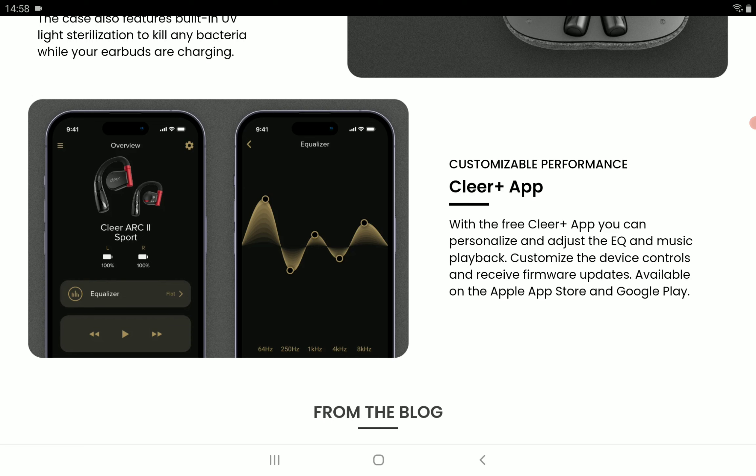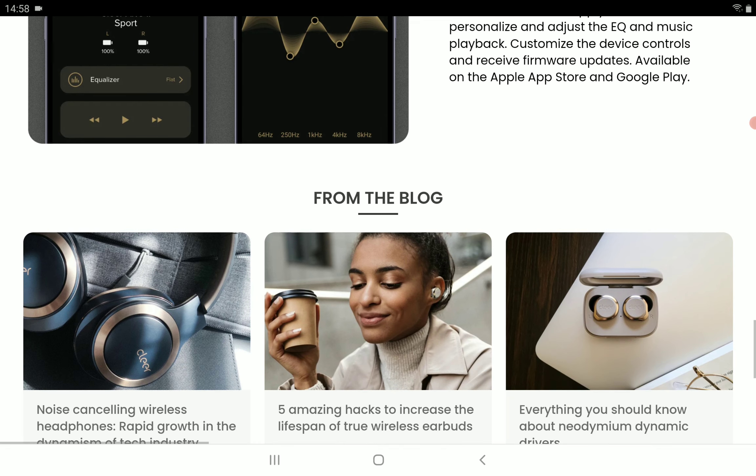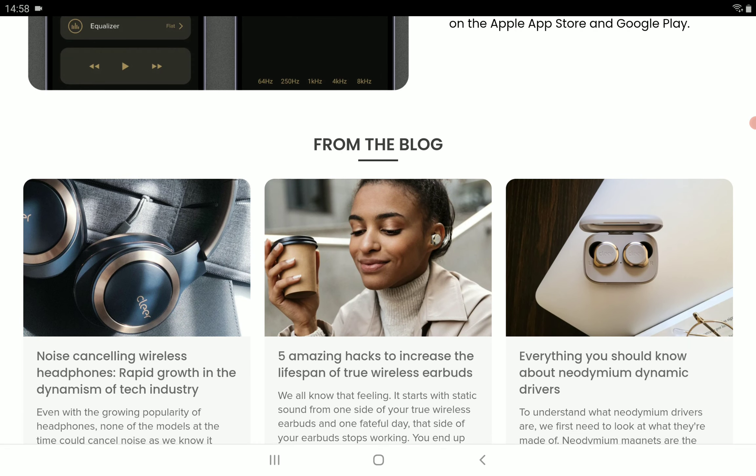In terms of price, you're looking at $190. It's currently on the Clare Audio store — I'll drop details for everyone to check out. If you want to have a look at this new product from Clare Audio, do subscribe to the channel and like our content. I'll see you guys next time.